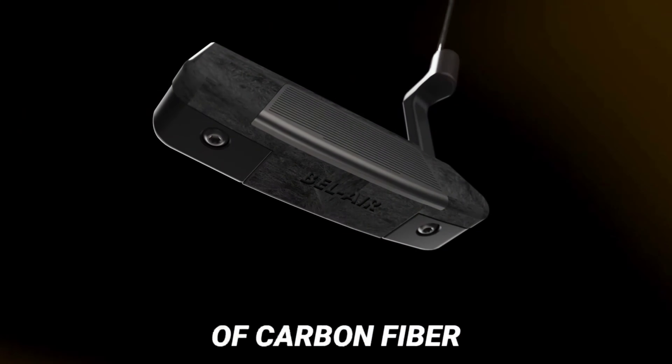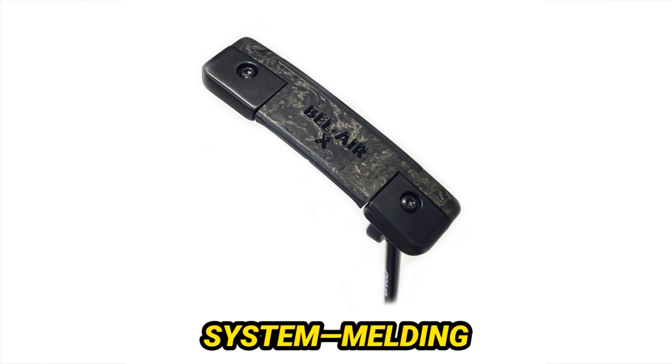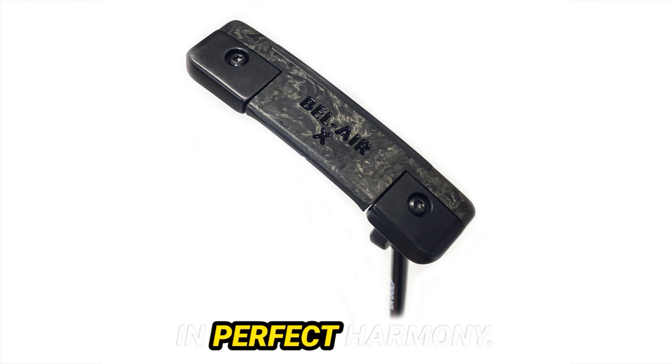Yet beneath its captivating exterior lies a symphony of materials — a harmonious blend of stainless steel and a mysterious high-density weighting system, melding style with substance in perfect harmony.